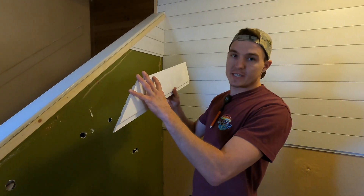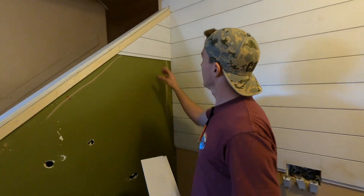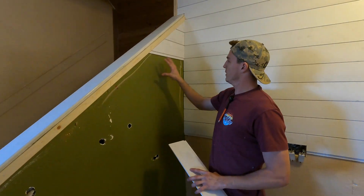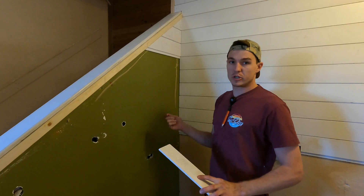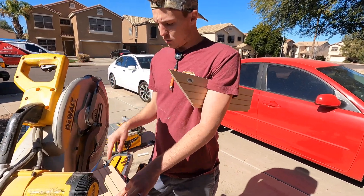I'm going to show you guys how to consistently cut these angles right here without constantly measuring. As you can see, I just go ahead and cut them and it just pops right in place. I'm not sitting here measuring — it does not take a tape measure. First thing is you want to cut your angle right here.